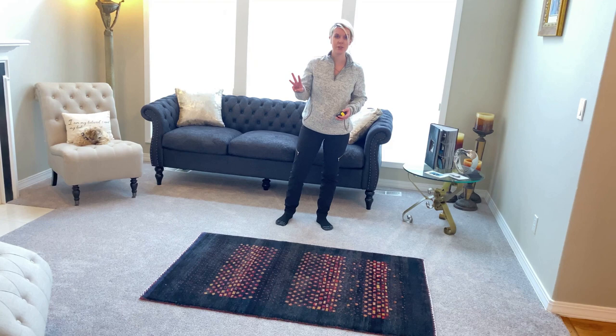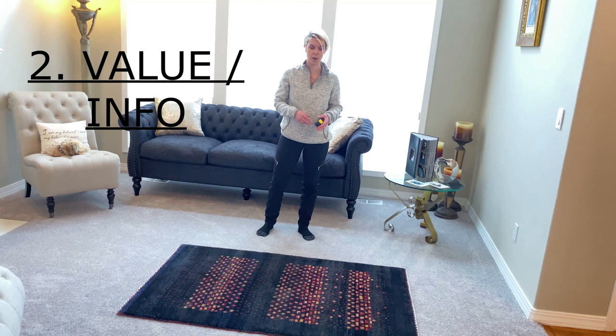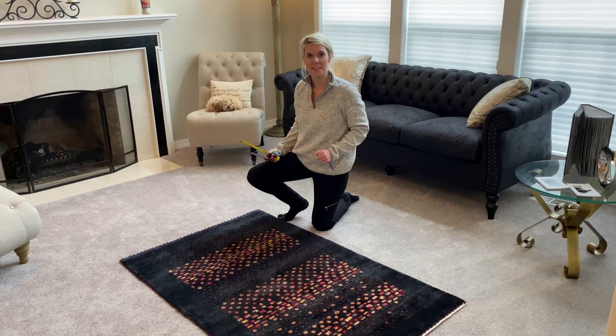There are three reasons to photograph your rug. One is if it has damage and you're trying to figure out how to repair it or what it might cost. The second reason is if you're looking for the value of your rug or information on where it came from. The third reason is you're trying to sell it.